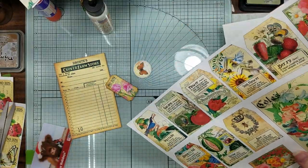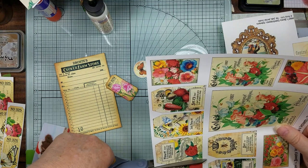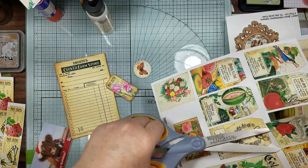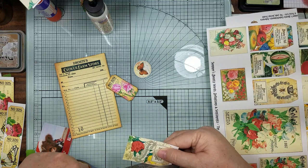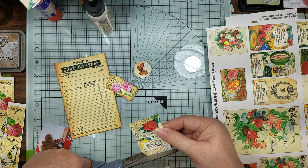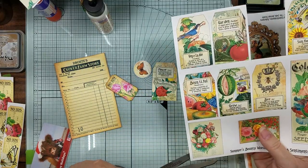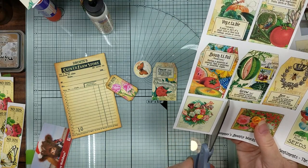I use this flower - I'm going to make you watch me cut some stuff out now. I use this one right here and I kind of gave it a border.